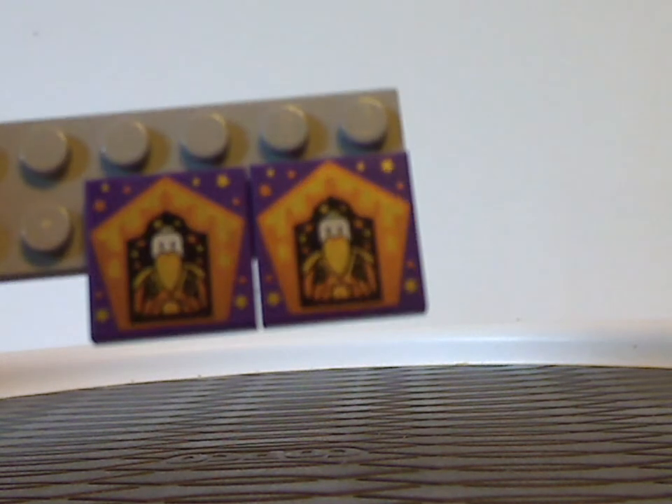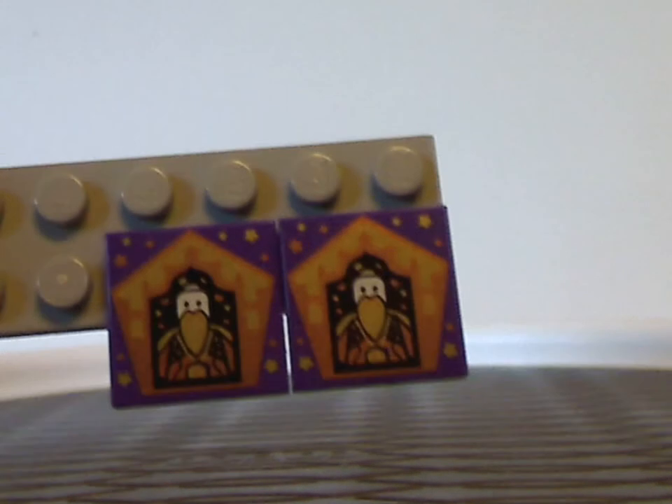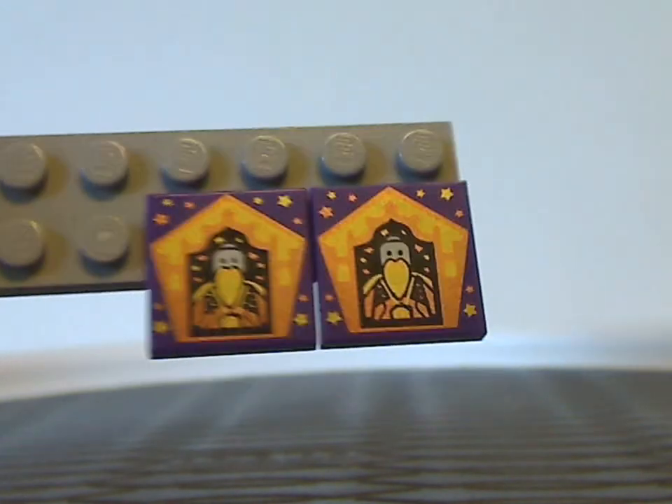You also get the wizard cards that came with my copy of this set — yours can vary. This set came with two Salazar Slytherins, which is a bit interesting, but at least it's alright. They always come randomly in every set.